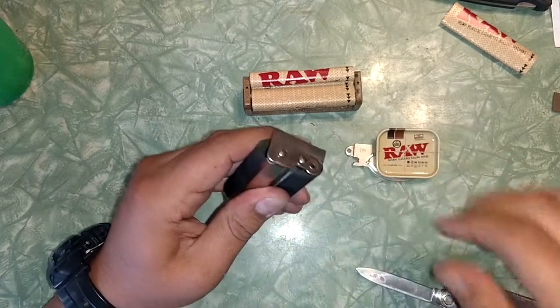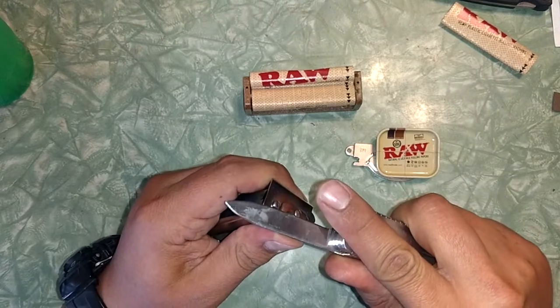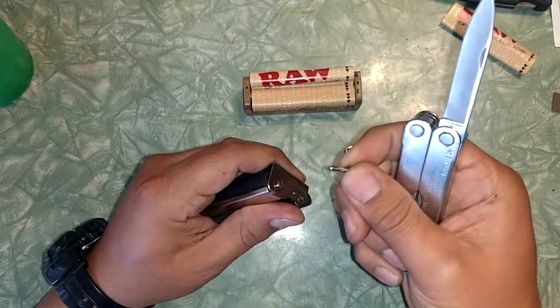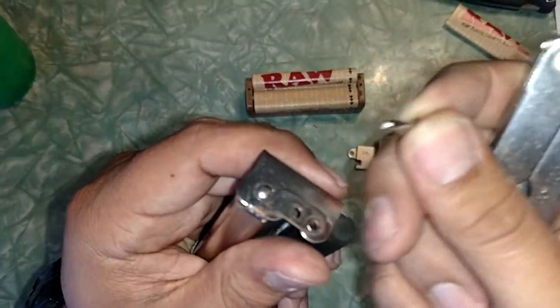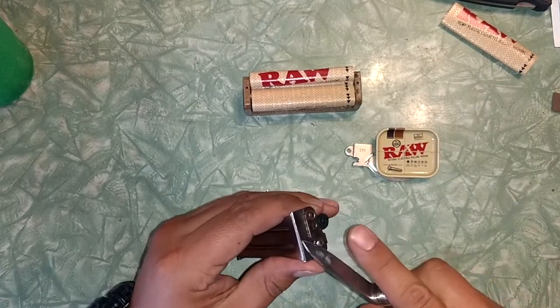On one side, be careful with the knife — or use a dull knife — to remove those little pins on one side.